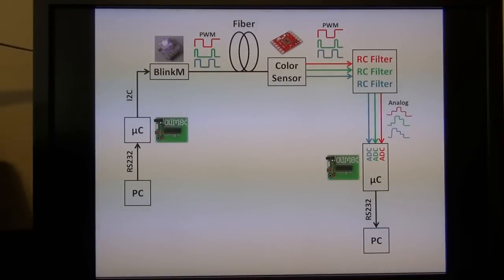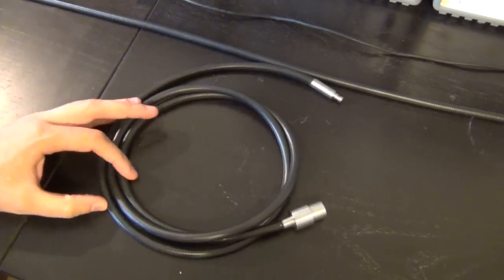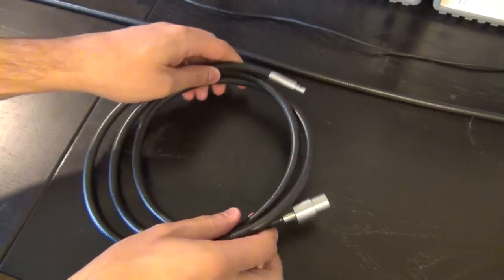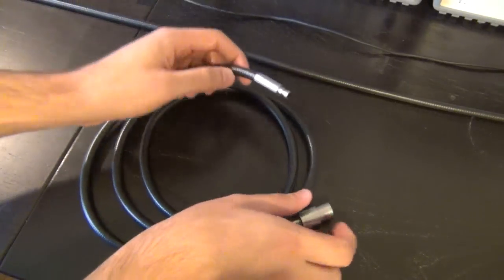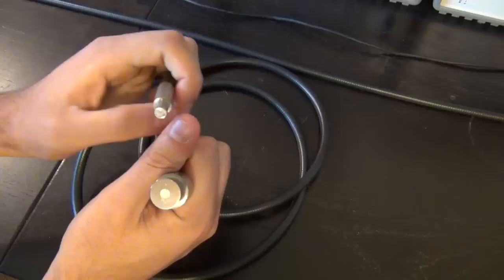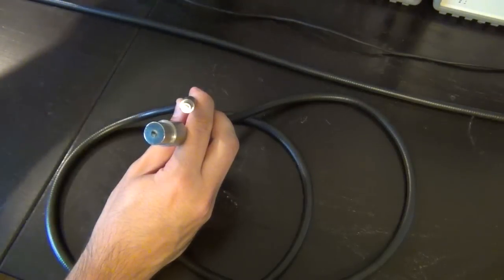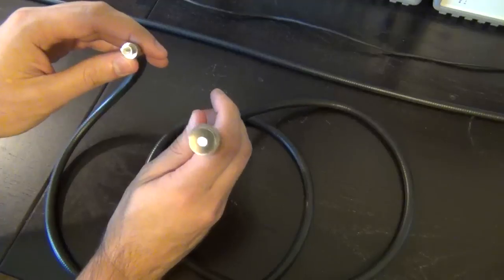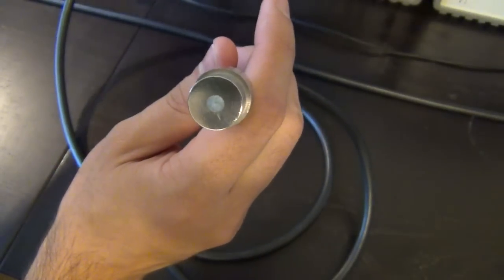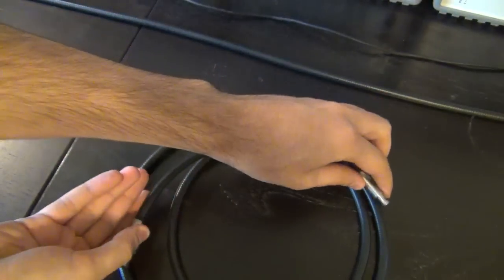The fiber optic cable I'm using is not the ultra-thin commercial type thinner than a human hair. Instead it's made of thousands of bundled fiber strands inside a thick cable normally used to transfer light to a microscope — one end connects to a light source, the other shines onto the microscope stage. This allows a lot of light through simultaneously, simplifying the experiment. To demonstrate: I hold one end in front of a red LED and red light comes out the other end; hold it in front of blue light and blue light comes through.